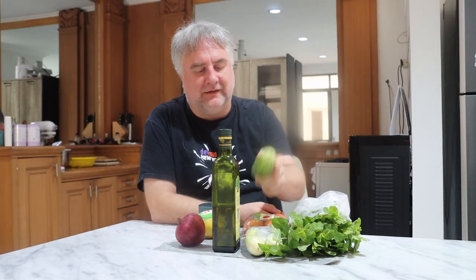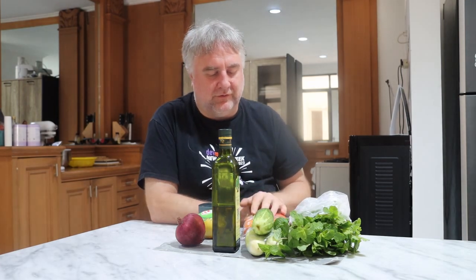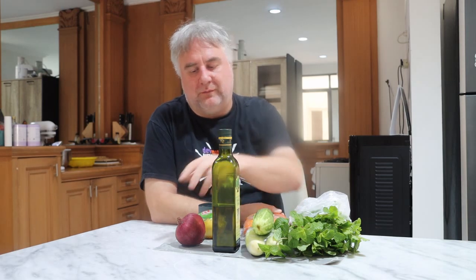I'm going to start by finely chopping all of the tomatoes and cucumbers, and I'll probably use — given that this is a relatively large onion — probably somewhere around a quarter of it.